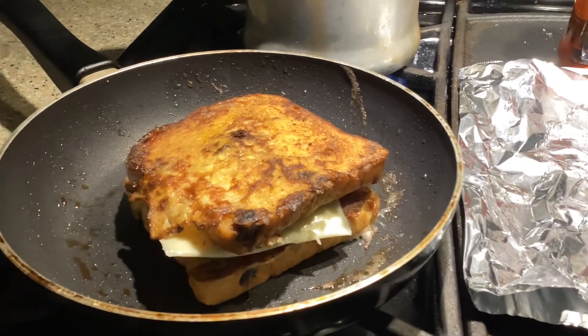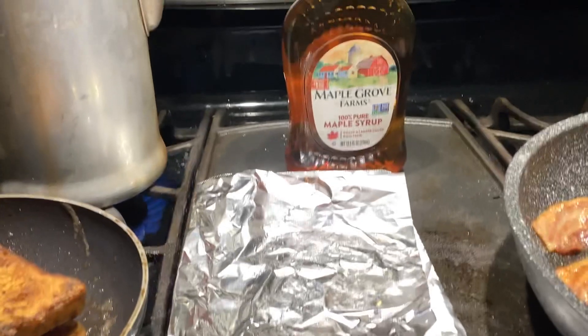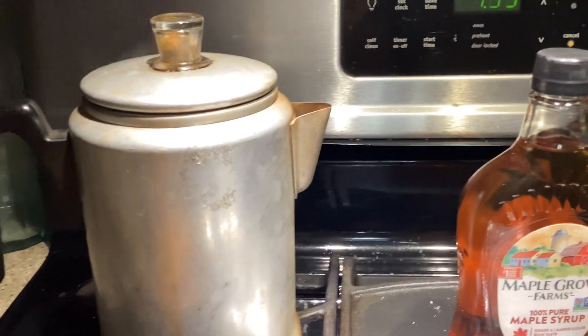Very simple, very scrumptious, and it doesn't get any better than good old maple syrup. And you know what, it's time for a cup of percolated coffee!